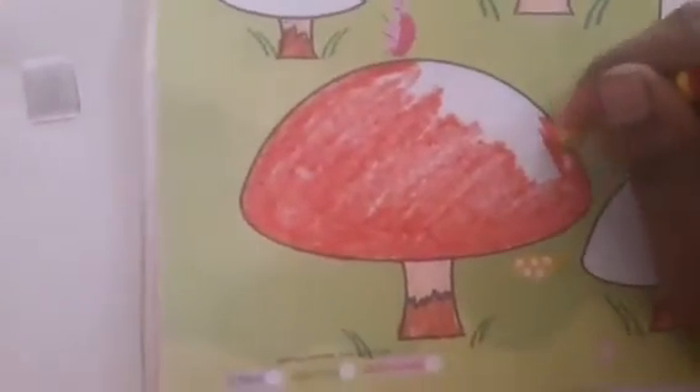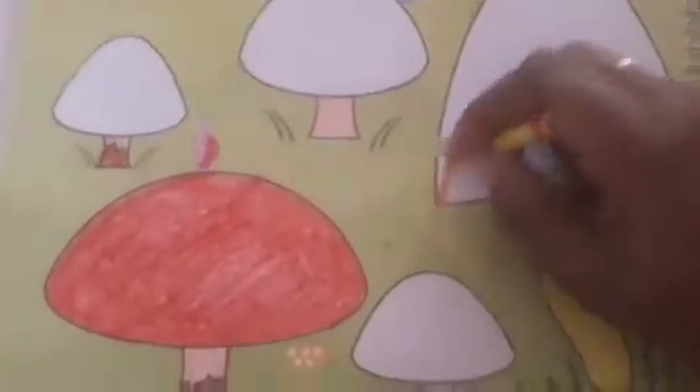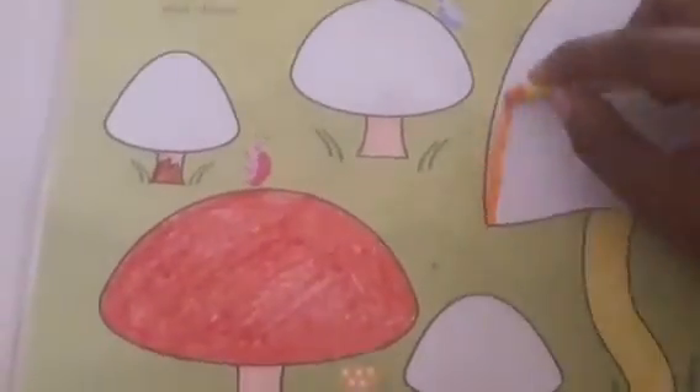You can also do the same — color inside the line. You can use any kind of pattern: straight line, slanting line, or scribbling — any kind of patterns. Fill the entire mushroom cap like this. For the next mushroom cap, I am going to fill with orange.